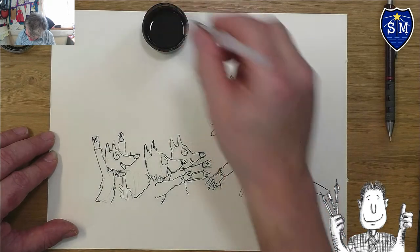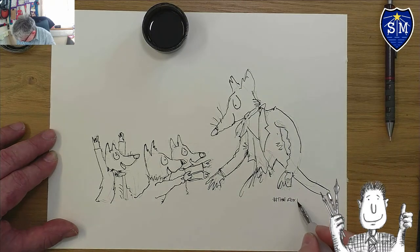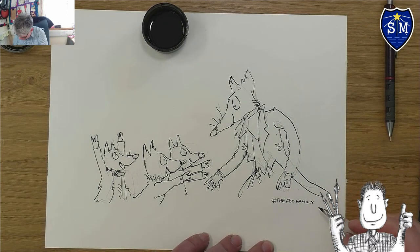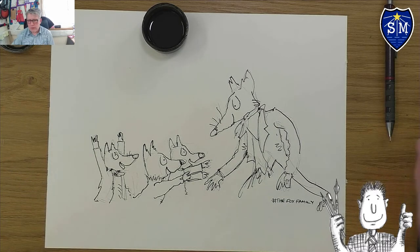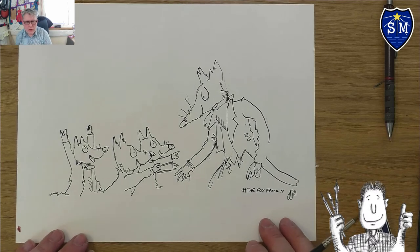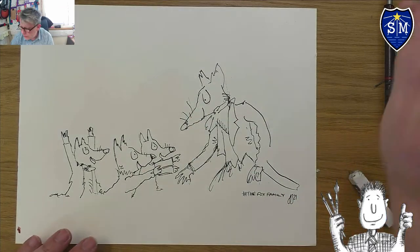I'm going to give it a title: hashtag The Fox Family. And since this one will be given away as a prize, I'm going to sign it 'N21' — that's my signature to show I've done it. Now I'm going to let that dry and then come in and do some watercolour. I've gone in and rubbed out all the pencil marks — you have to make sure your ink is very dry before you do that, otherwise you just smudge it.